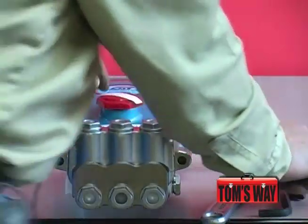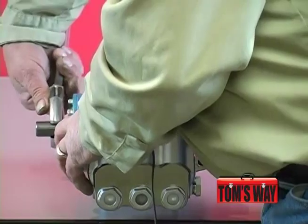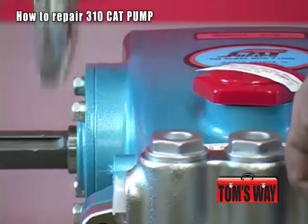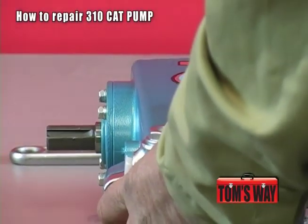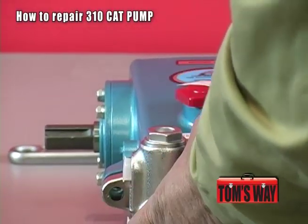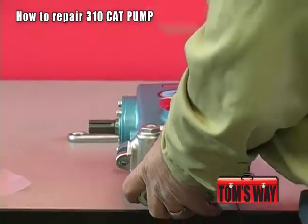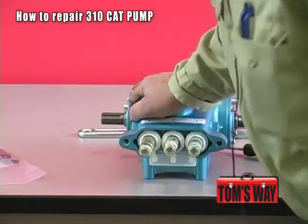Once those are removed, what I do to make it easier is I take a crescent wrench, stick it on the crank, and turn the crank. When I do, it separates the head from the body. Then just take a screwdriver, put it down in, and slowly and carefully pry it out. Once you get it out to a certain point, hold on to the head and pull.